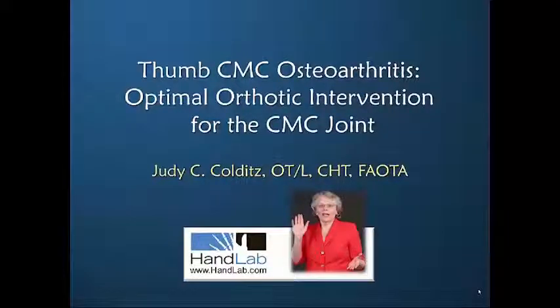Welcome to the Hand Lab video course on CMC Osteoarthritis: Optimal Orthotic Intervention for the CMC Joint.